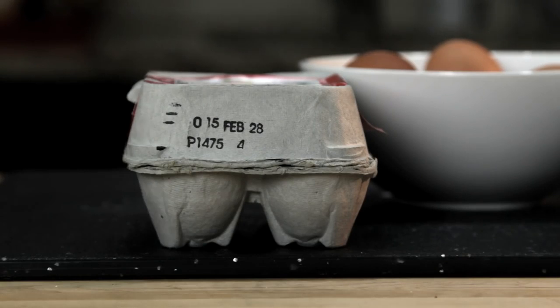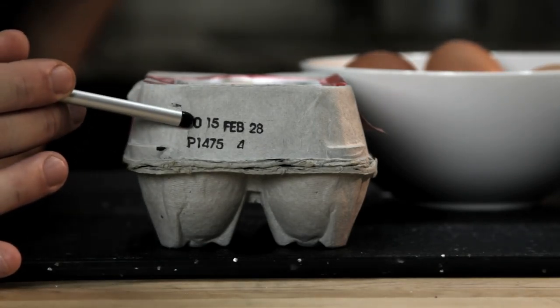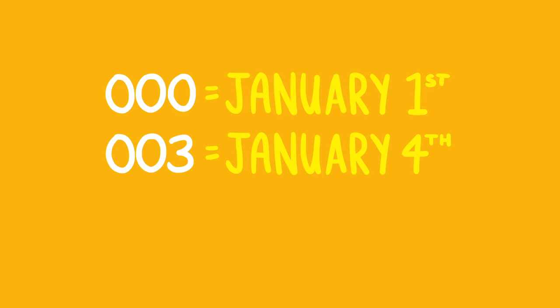There are two ways to tell how fresh an egg is. The first is to check something called the Julian date. As long as it's packed in the U.S., every carton of eggs has a number between 000 and 365 on it, and that number corresponds to the day on which the egg was cleaned and packed. So 000 means January 1st, 003 means January 4th, and so on. The higher the number, the fresher the egg.